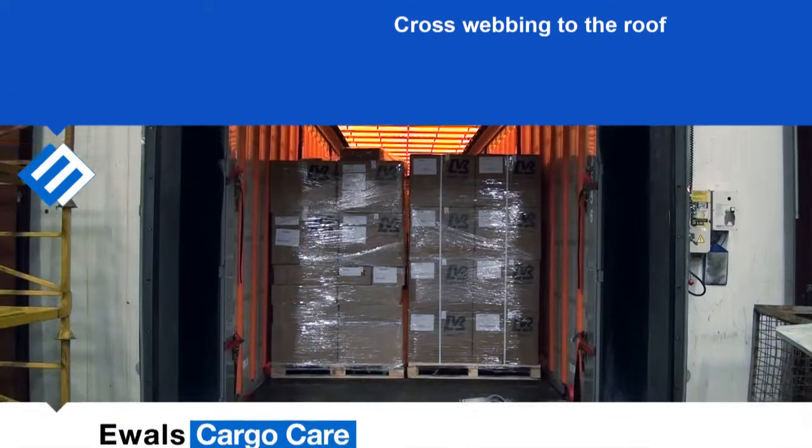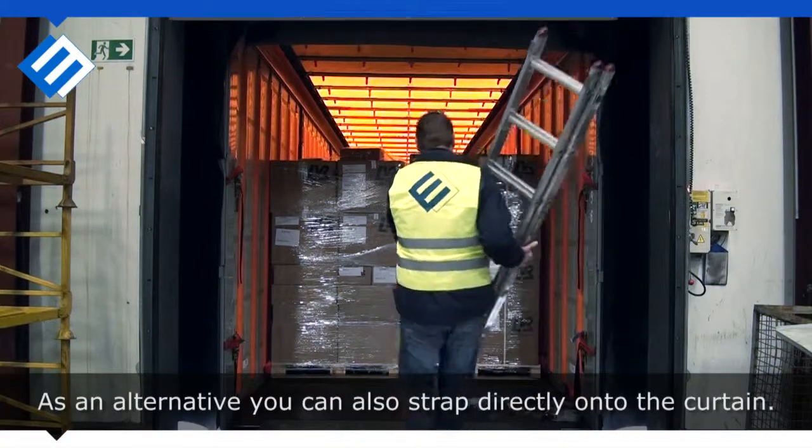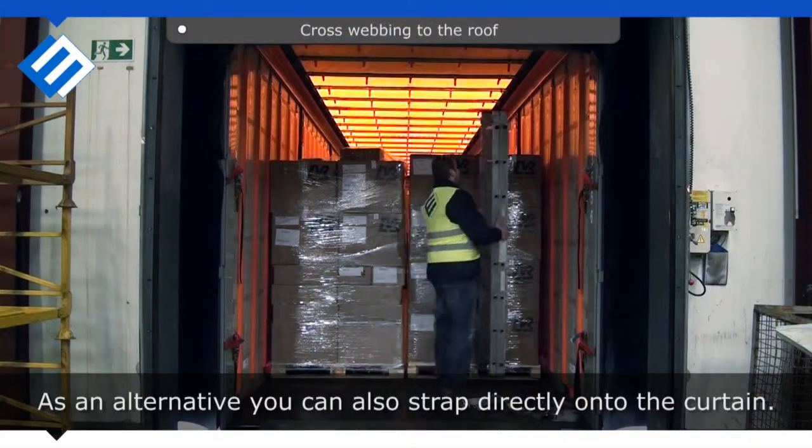Cross webbing to the roof. As an alternative, you can also strap directly onto the curtain.